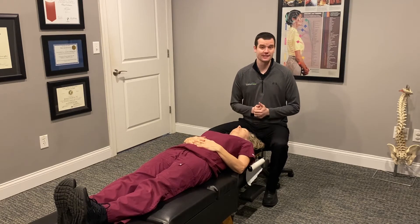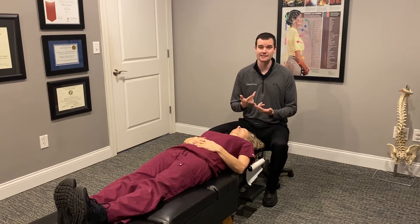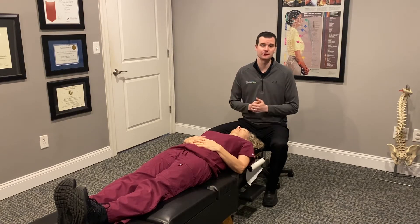Vertigo is a condition that is very uncomfortable for people to experience. It includes things like dizziness, vomiting, nausea, and unsteadiness — and sometimes it just robs people of their quality of life.